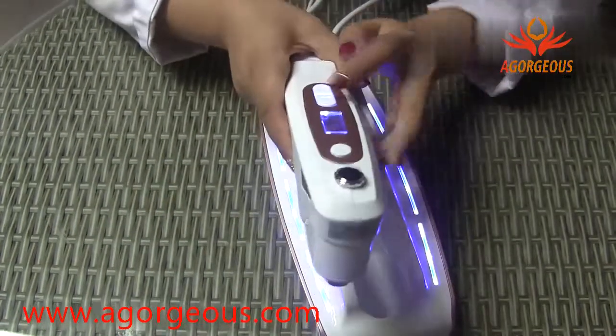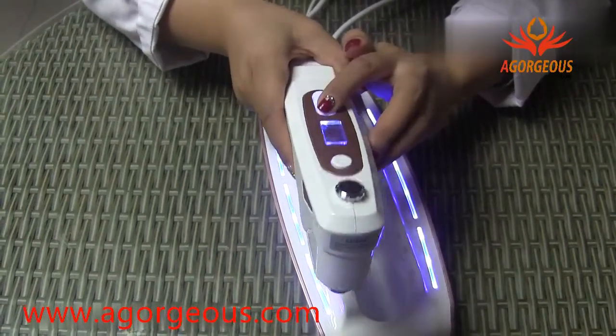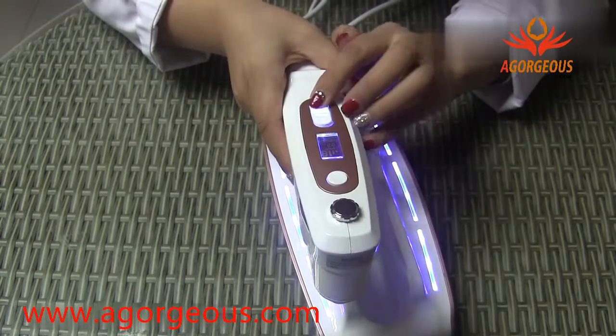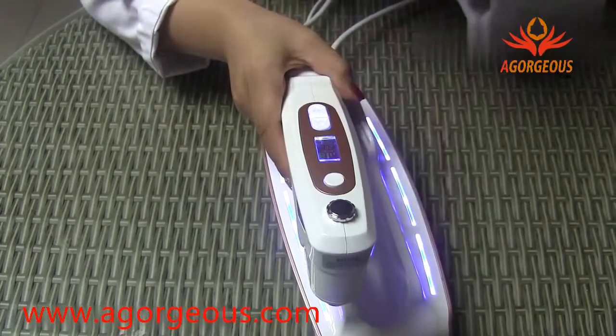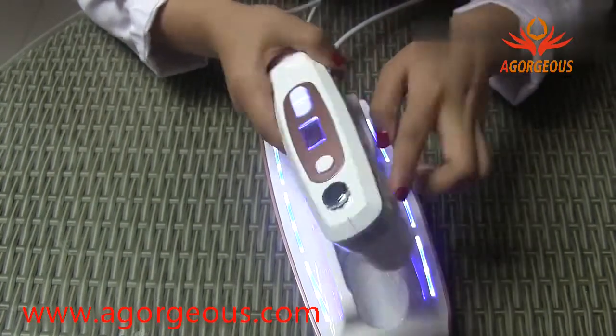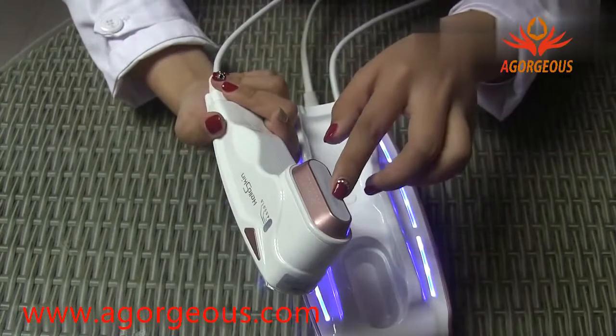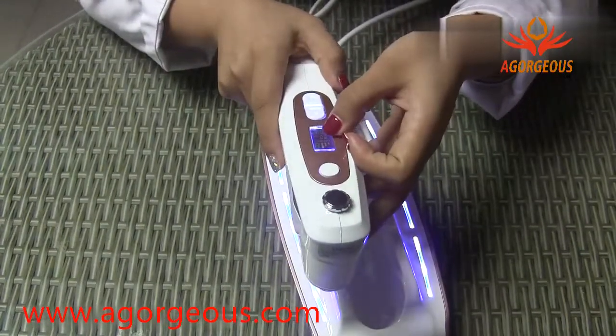And we adjust the energy. The energy is from 1 to 9. We can start from 1 and adjust the energy according to the customer's tolerance. One shot has 22 dots, and the 22 dots are within 22 millimeters.